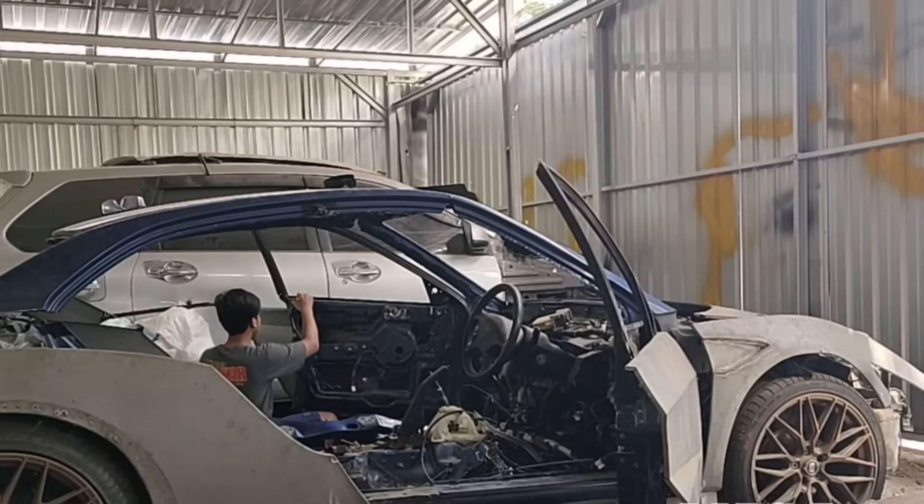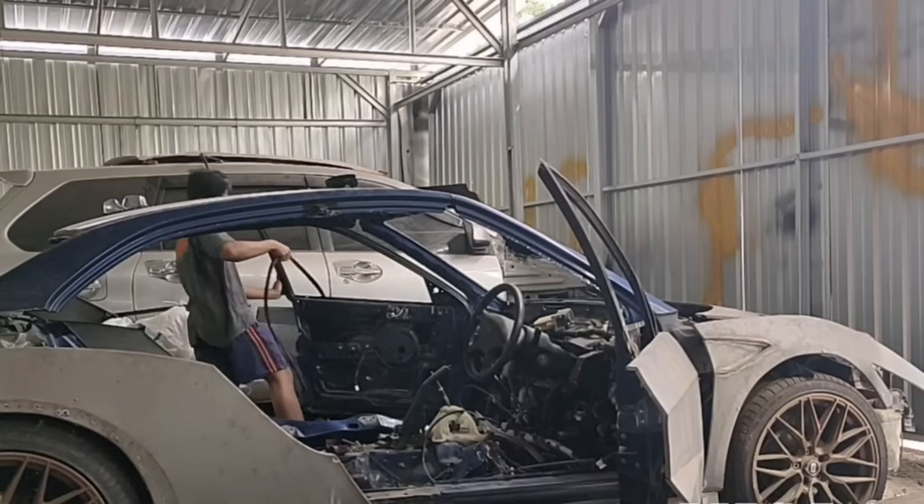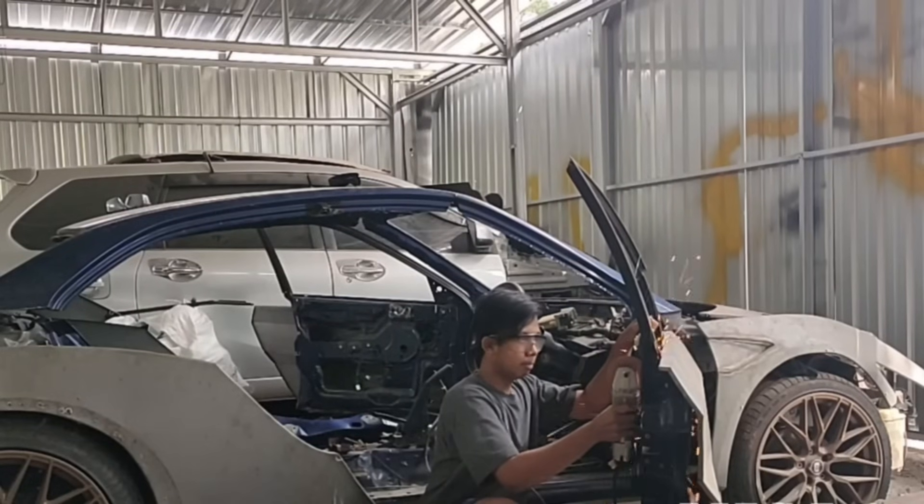These two inventors have been dreaming of building their own Lamborghini for a long time. First, they found an old wrecked car. These old car parts will be very useful to them — every piece they cut will be used in the construction of the Lamborghini.